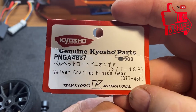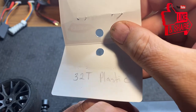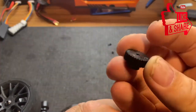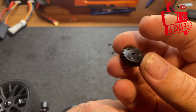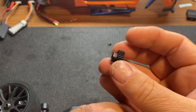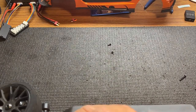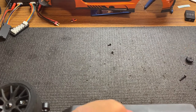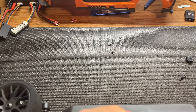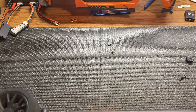It's a 37 tooth, 48 pitch. And the original was a 32 tooth plastic — just a cheap one that slid on there with no set screw, no nothing. So it was kind of odd when I did it. You can see right here there's a little spot for your grub screw to line up and your tool to go in so you can tighten it up.